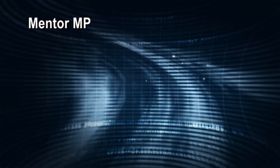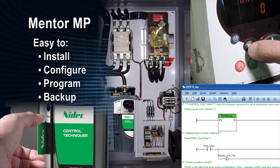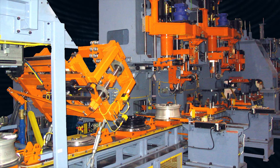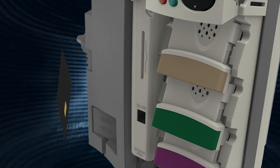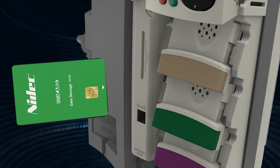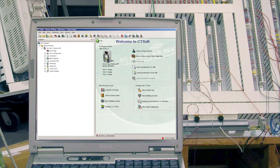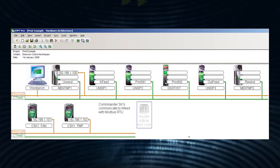The Mentor MP is remarkably easy to install, configure, program, and backup, providing short application development time and maximum machine uptime. Maintenance personnel are able to quickly and easily copy drive configurations using convenient memory technology — the smart card — which is supplied with each drive. Engineers further benefit from the best-in-class PC tools for drive, motion, and system programming.